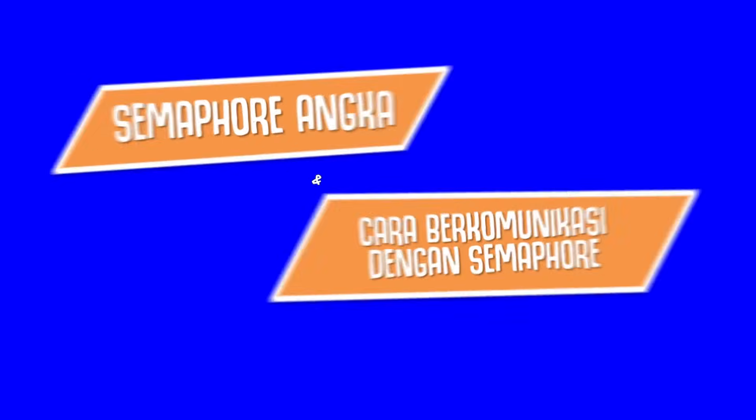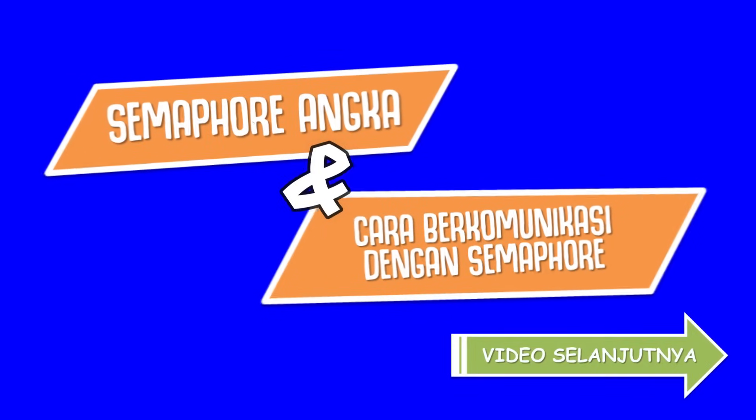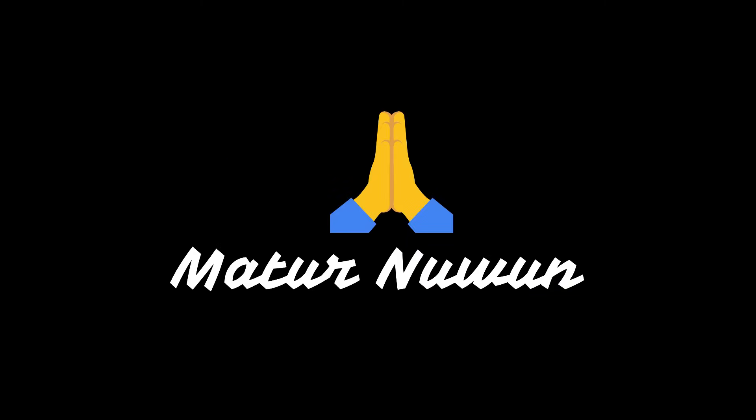Simapur angka dan cara berkomunikasi dengan Simapur ada di video selanjutnya. Jangan lupa like, share, comment, dan subscribe. Maturnuun.